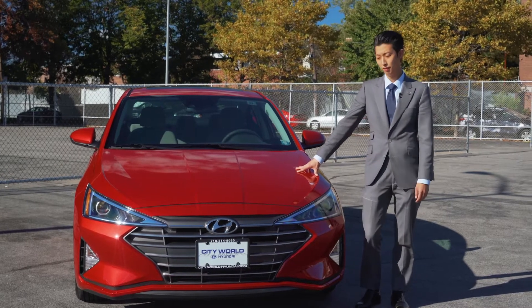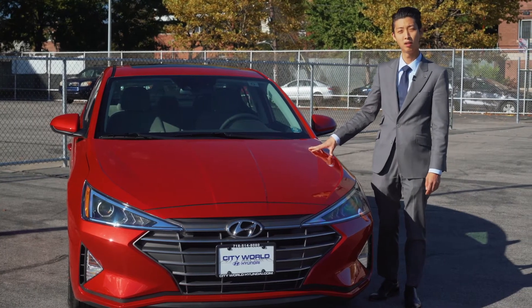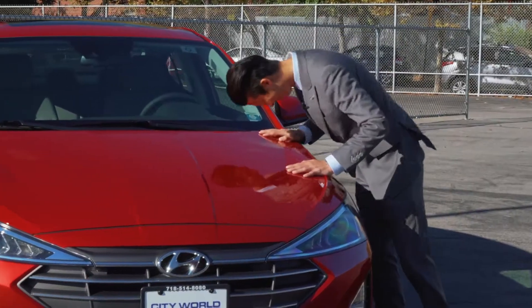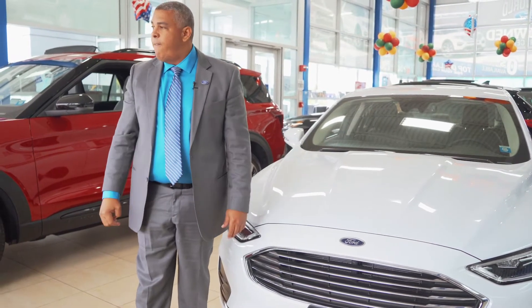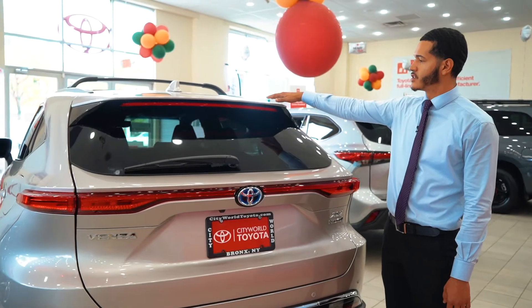Please visit us at cityworldhyundai.com to test drive. Inside the vehicle, it has a great sound system, and it also has a sporty look.